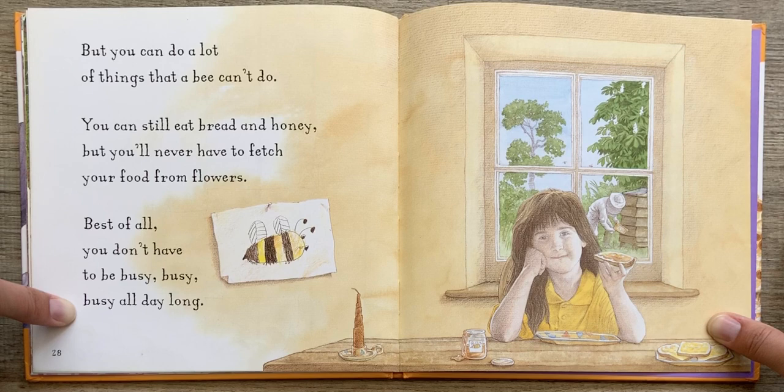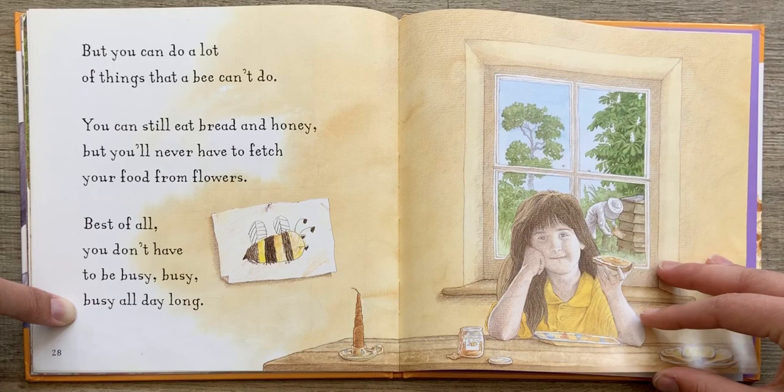But you can do a lot of things that a bee can't do. You can still eat bread and honey. But you'll never have to fetch your food from flowers. Best of all, you don't have to be busy, busy, busy all day long.